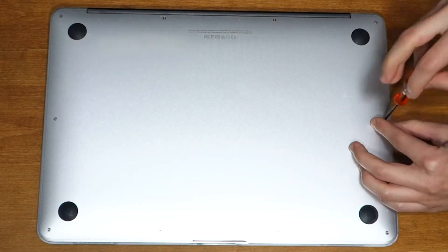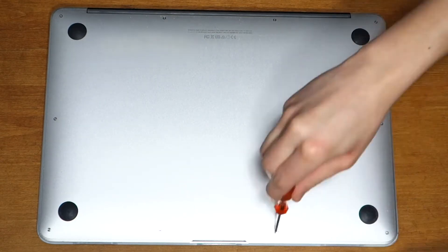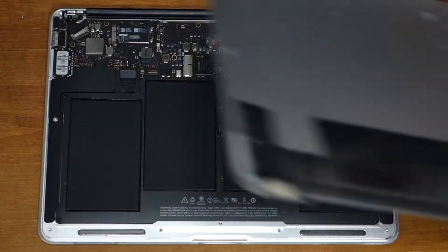Flip your laptop to its lower case, and you'll see 10 screws. Use a P5 Pentalobe screwdriver to remove them. Then gently pull up the lower case and put it to the side.